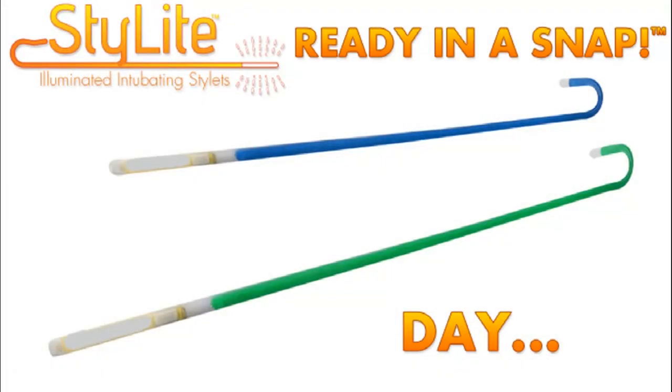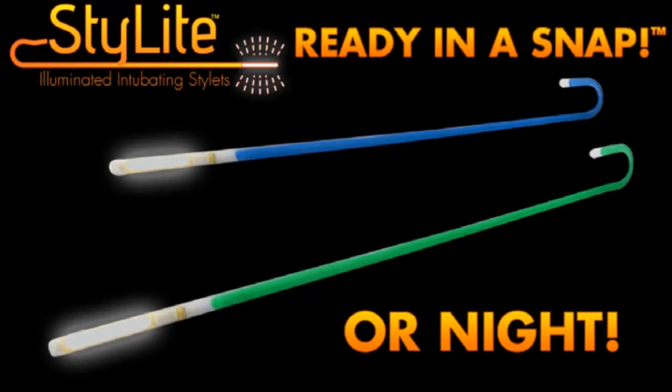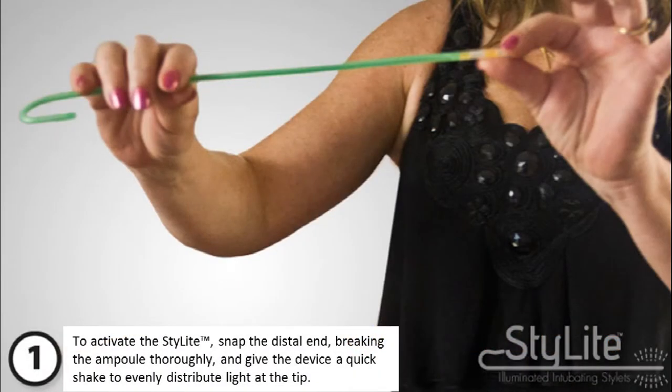The Omni MedTech division of Omnilo LLC has released the lowest cost sterile illuminated endotracheal stylet available today. This light-guided disposable stylet requires no additional power or light source for either daytime or nighttime use.